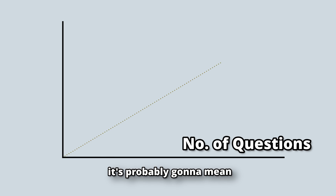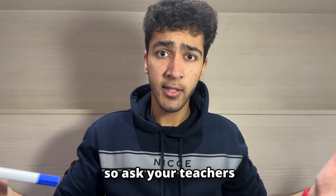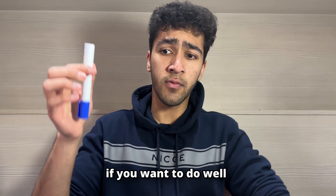And if that didn't help, then asking my teacher. One tip here is that the more questions you do, the better you're probably going to do on your exams. So ask your teachers for more questions. That's how I revised, and now I'm going to go through some extra tips specific for maths if you want to do well.